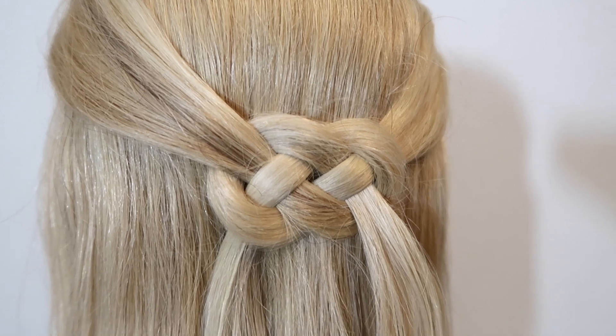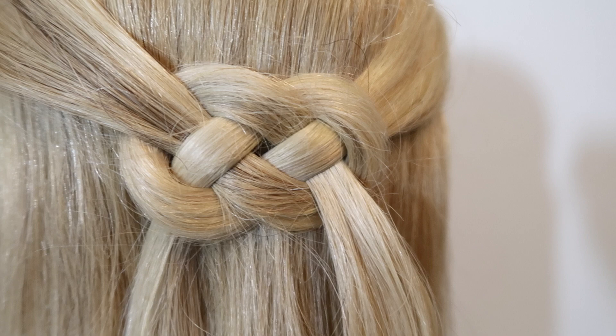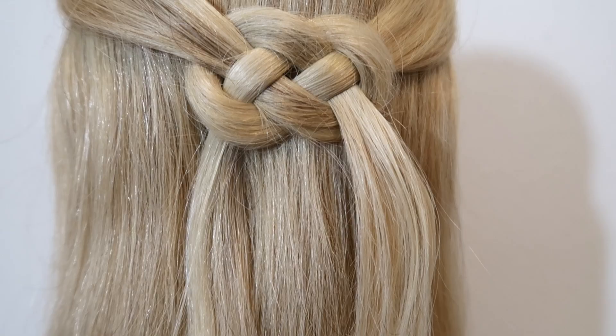Hey guys, welcome back to my channel. Today I'm going to show you step by step how to do a Celtic knot. It's perfect for a half up half down hairstyle, so I hope you like it and let's get into it.